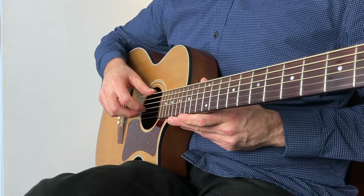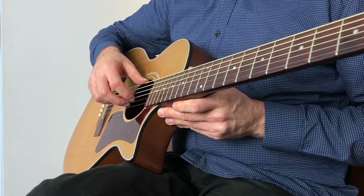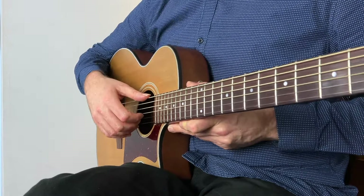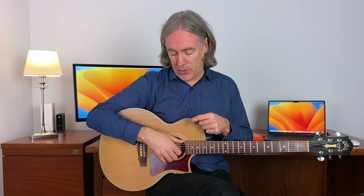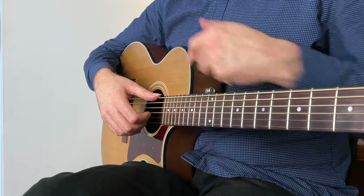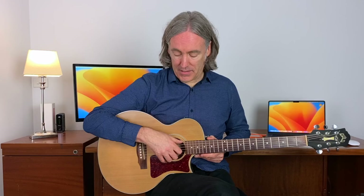Index stays on the third string, resting lightly. The middle finger is on the second string and your ring finger, your third finger, is on the top string. And when you look down from your viewpoint, you can see that your index finger and thumb make a little bit of an X — they cross over from your viewpoint. So you can clearly see the thumb's in front of the fingers.